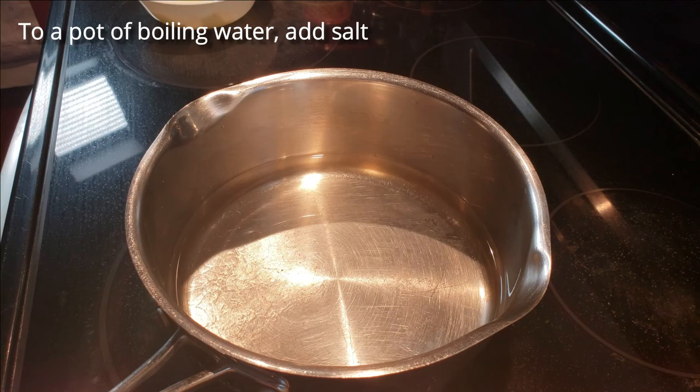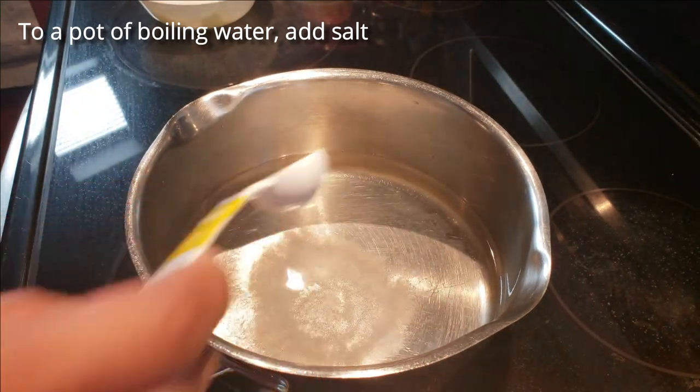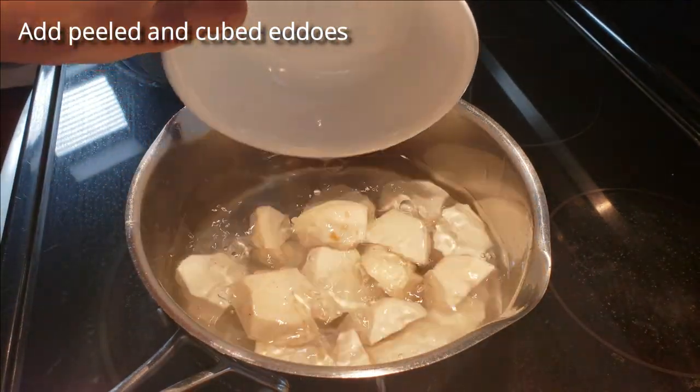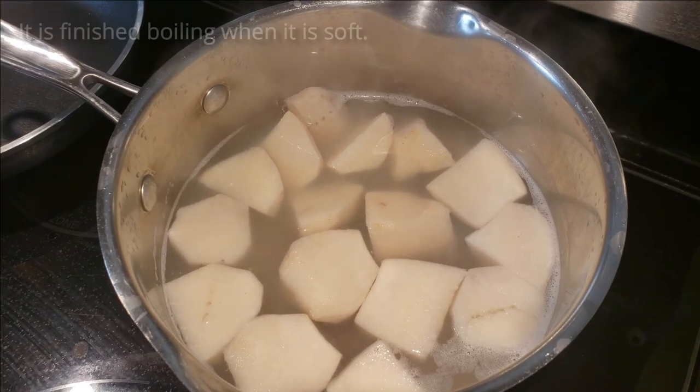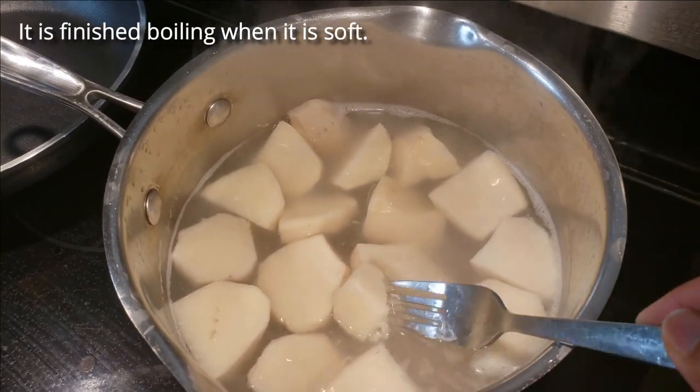Over high heat, add some water and salt to a pot and bring to a boil. I have already peeled and cubed about 5-6 fresh Edos and now I'm adding it to the salted water. After boiling for about 10 minutes, I check to see if it is ready — once it can be broken easily with a fork.